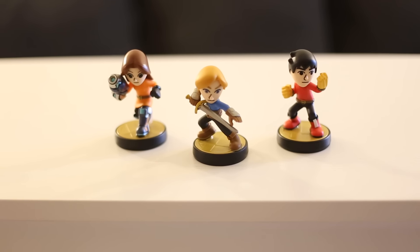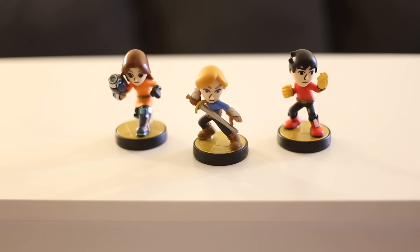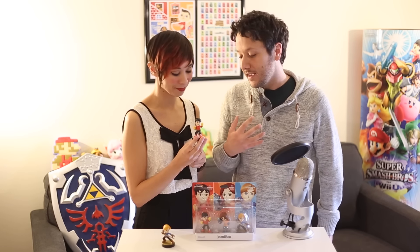This one is the Mii Gunner, and I like this one because, out of all three, it has the most detail when it comes to the weapon. It's the only girl of the group, but she's very fierce, just as fierce as the other two. If I were to get a custom of my Mii, I'd want the Gunner, because it's very reminiscent of Samus' arm cannon. Obviously they do that on purpose.